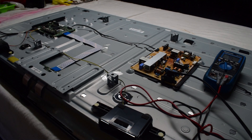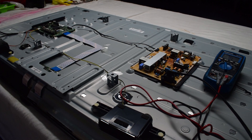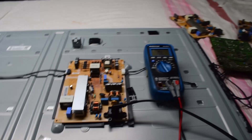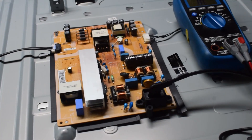So your TV doesn't have a standby light. You have it plugged in, and then I turn on the power, and if you look at the standby light, there should be a little light that appears right here. If you're not getting that, then you probably have an issue with your power supply board, and this is the power supply.